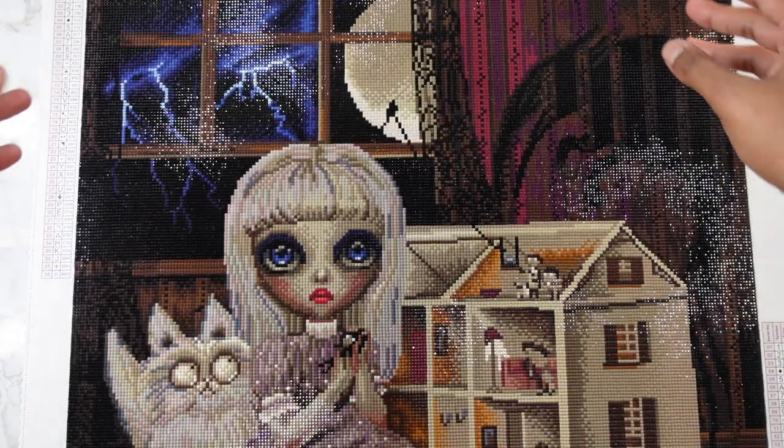This canvas is from Diamond Art Club. Here it is, you guys — it is Mystery Number 17, and it is by Simone Candini. It's Dark Fantasy.